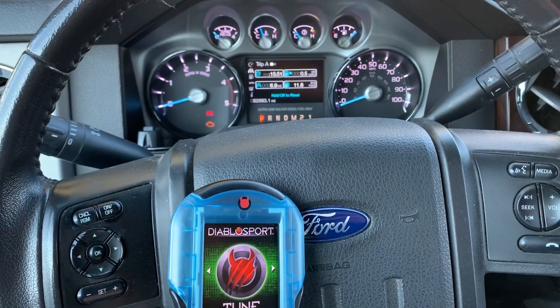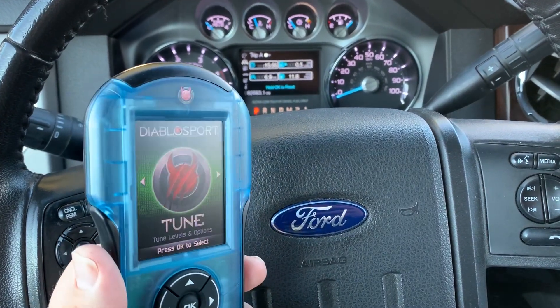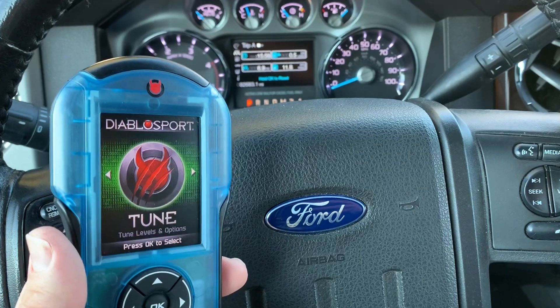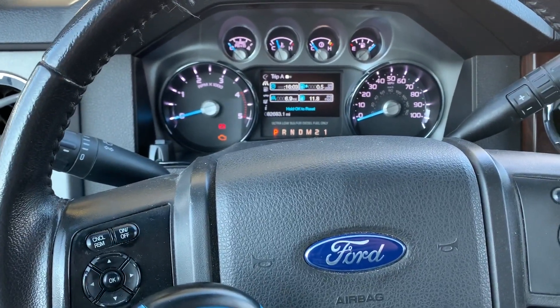Hey, what's up guys? It's Matt from Diablo Sport here, and we are going to be doing a quick Tech Tuesday tutorial on tuning this Diablo Sport Predator 2 on this 2015 Ford F-350 with a 6.7 liter Power Stroke.